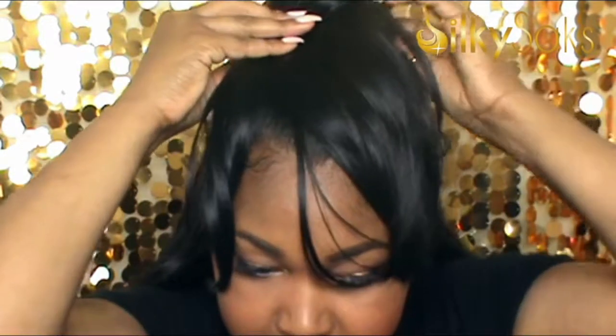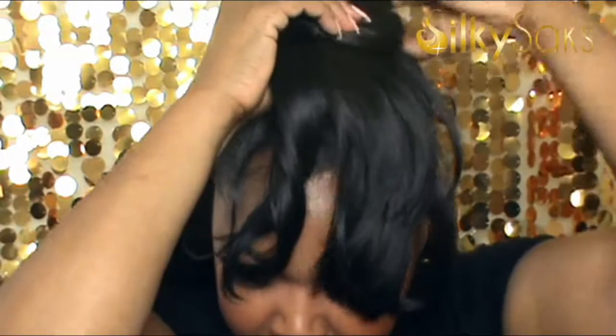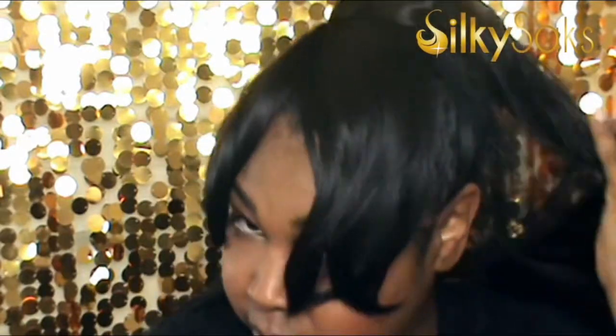I'm just going to pull the drawstring. My real hair is starting to get a little long, so it's getting harder and harder to put these ponytails on and hide my actual hair underneath. I don't know how many more of these reviews I'm going to be able to do. The ponytail looks like it is on.